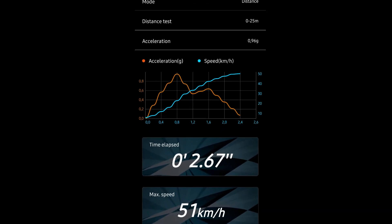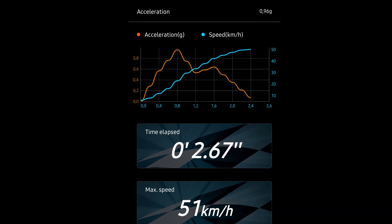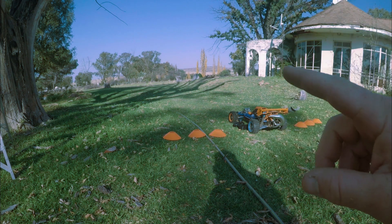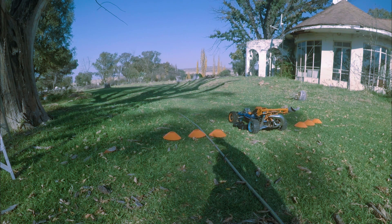We got a much better time on that one at 2.67 but a lower speed — that's very interesting to note. The g-force on that pull was only 0.96, though that might still be pretty high. So I did two speed runs and it looks like I don't have enough distance to stop on that side.